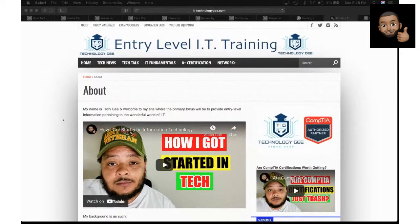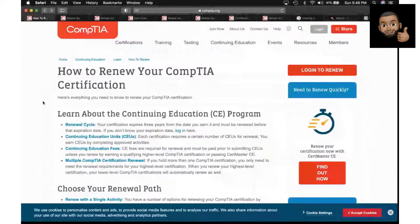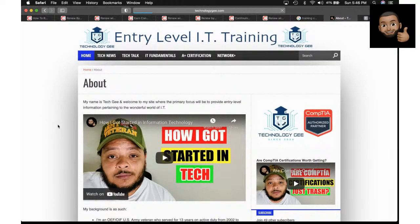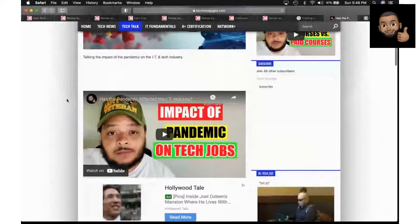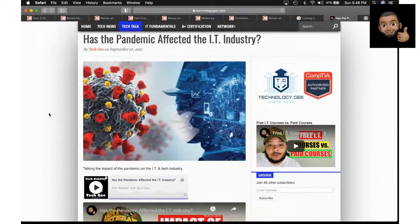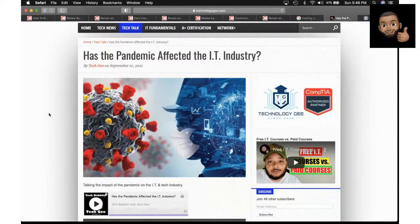My main goal is to help people get started, because a lot of people don't know much about IT. I hope you all go out there and become marketable and able to work in an industry that is forever going to be hiring people. As I said in a video yesterday, I don't care what's going on — it could be zombies walking around. As long as there's electricity and computers, there's going to be an IT job out there waiting for you.